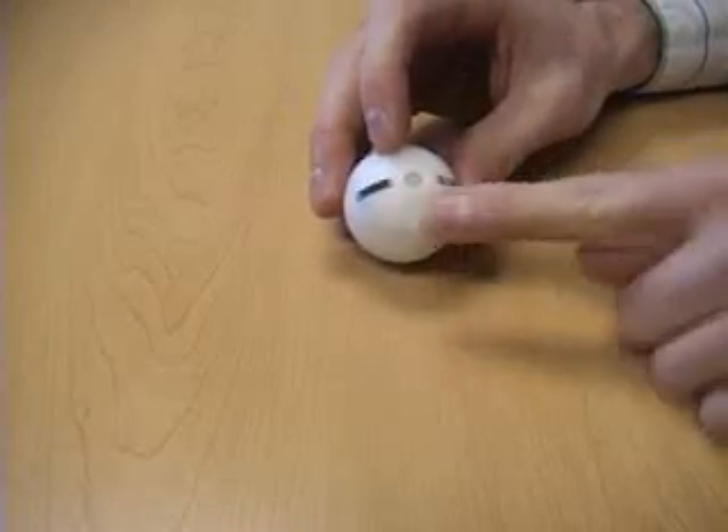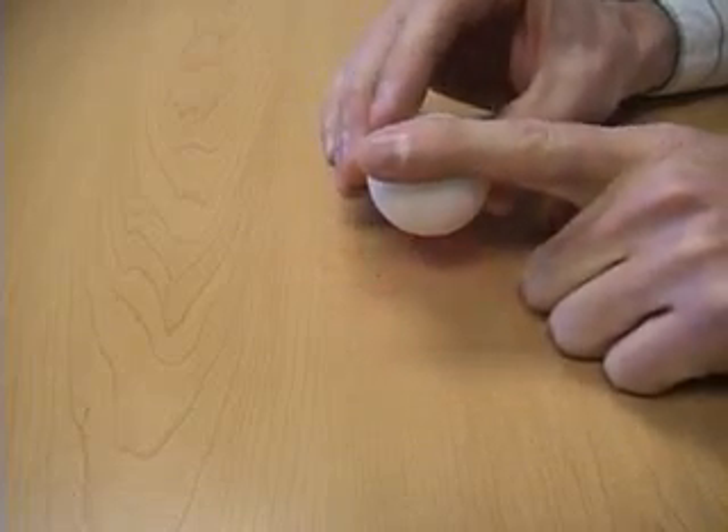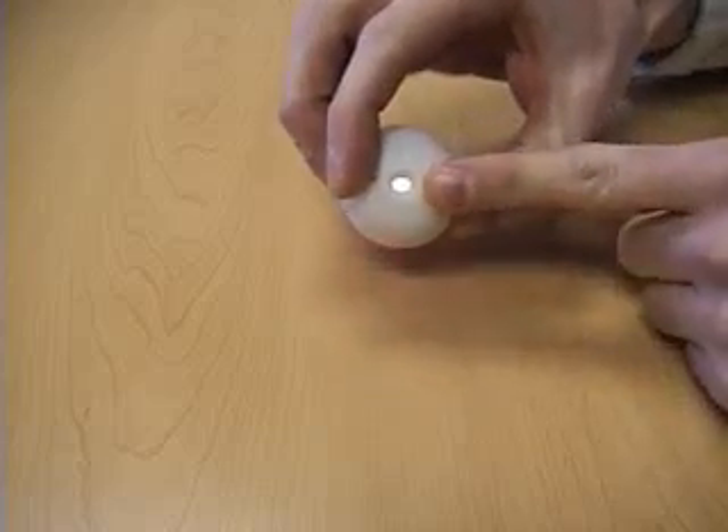The way it works is once these two contacts are shorted, for example with my finger, it activates the circuit, which flashes the LED and turns on the speaker.